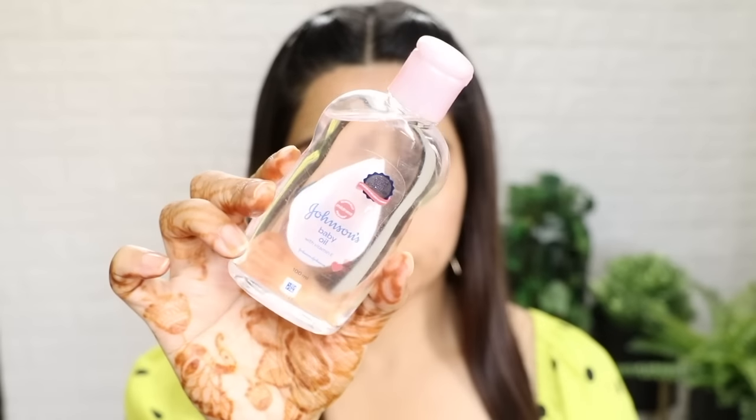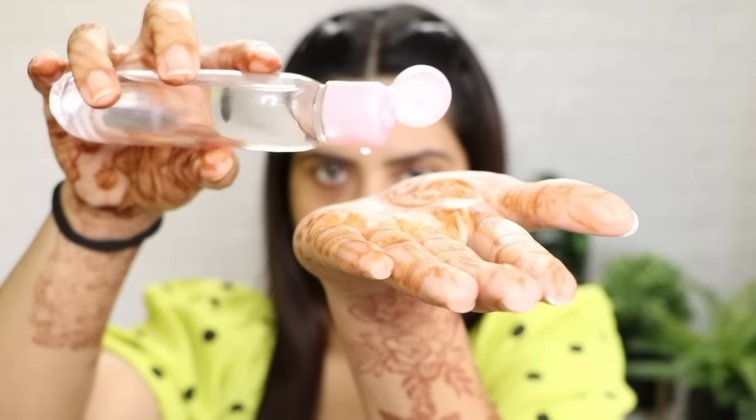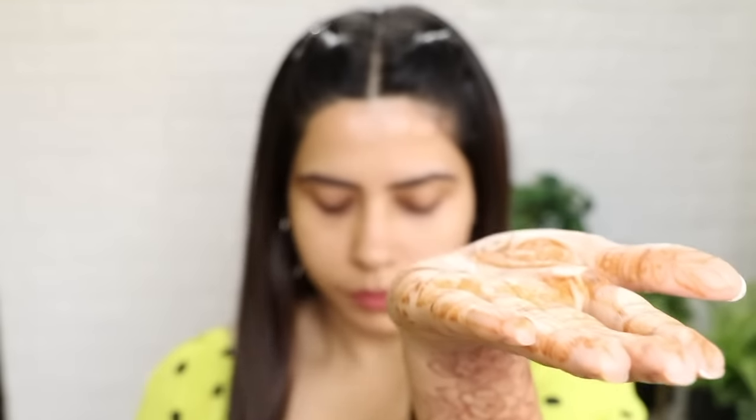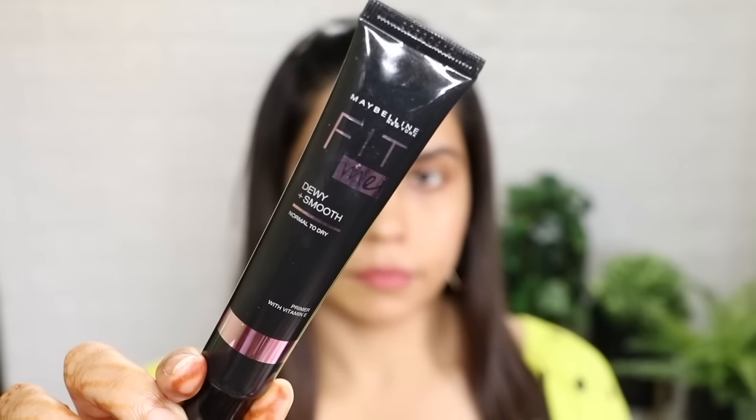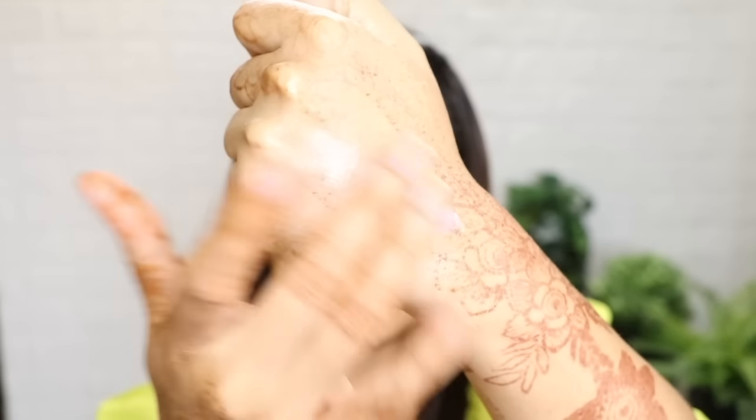Now this is a very nice tip. Instead of using a primer, I will just use baby oil and put it on my face. Because this season my skin is excessively dry. I have applied baby oil and will leave it on my skin for 2 minutes. This is also one option — if you don't want to use oil, you can try this with Maybelline Primer. This is also very hydrating and works well on the skin.